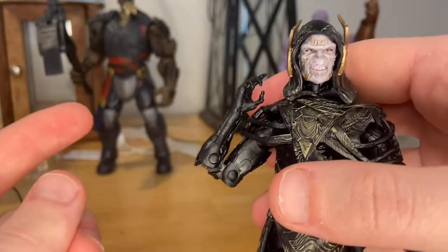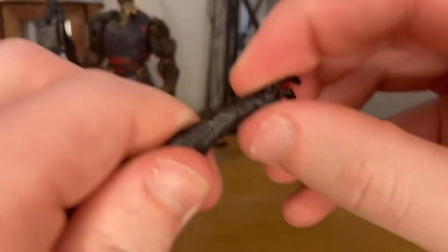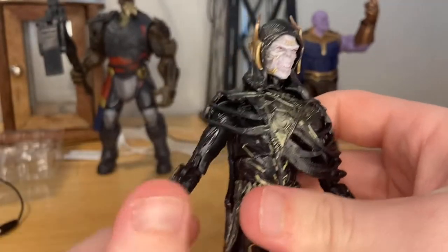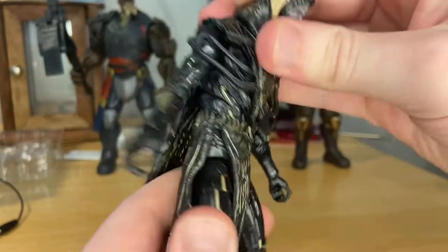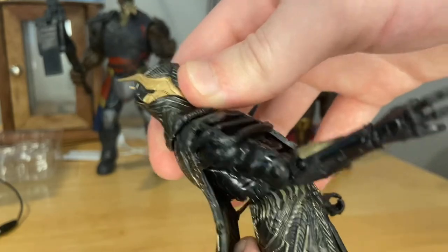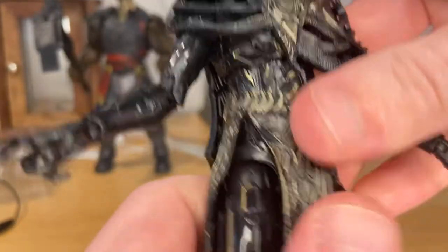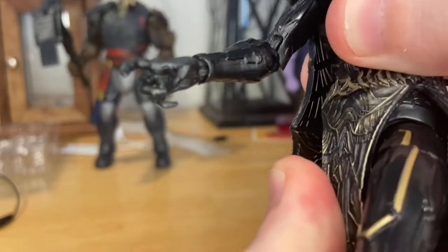He has bicep swivels and double jointed elbows — the elbows are very skinny which scares me a little. His wrist can hinge down and up with 360 rotation. He has a diaphragm joint — he can go side to side really well, forward quite a bit for a diaphragm joint, backwards a lot but you don't want to overdo it. He can do 360 rotation, and he also has a hip joint or waist swivel.